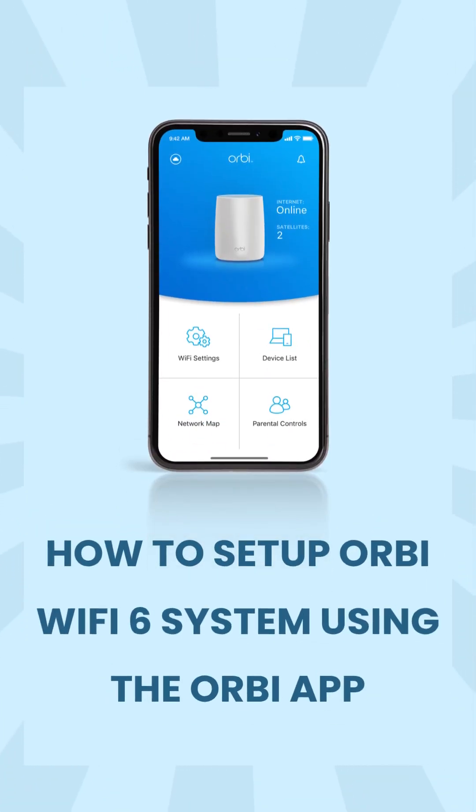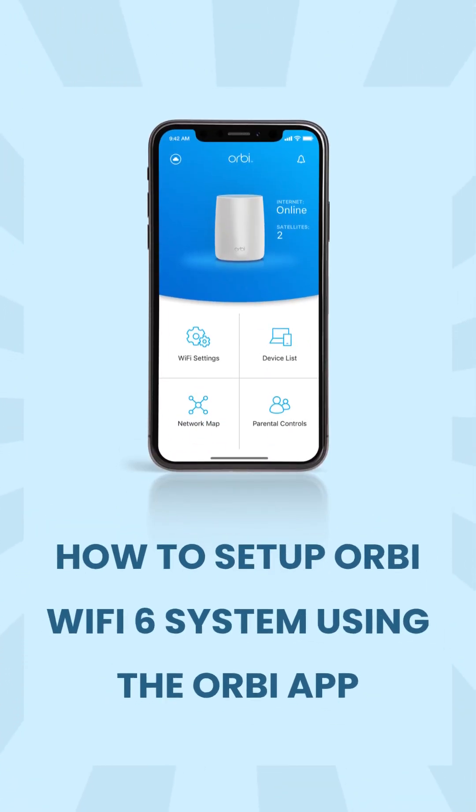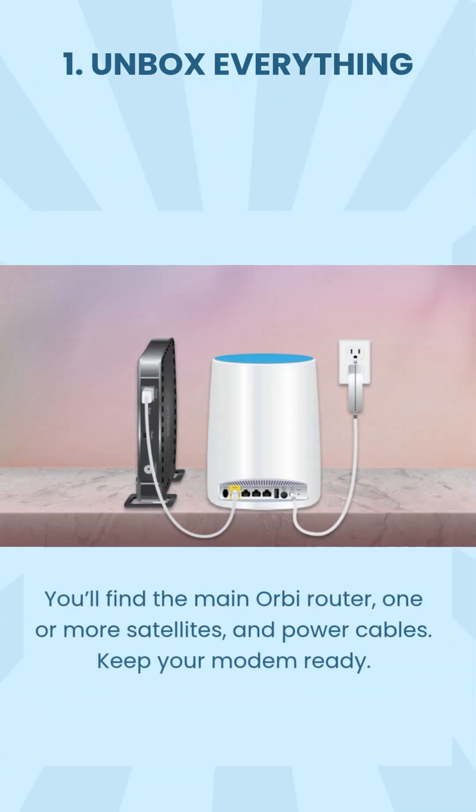How to set up an Orbi Wi-Fi 6 system using the Orbi app. Step 1: Unbox everything. You'll find the main Orbi router, one or more satellites, and power cables. Keep your modem ready.